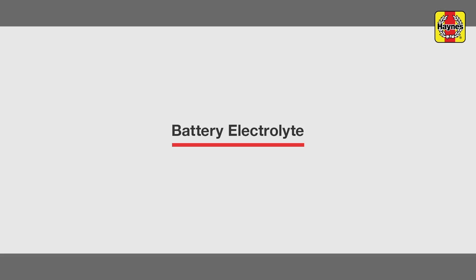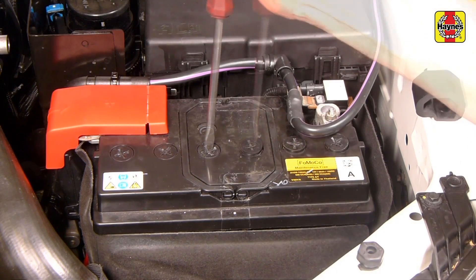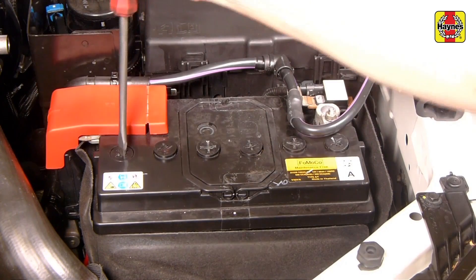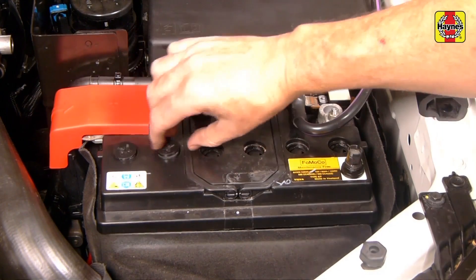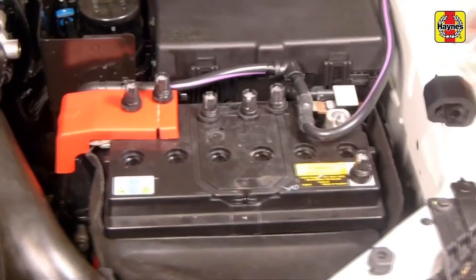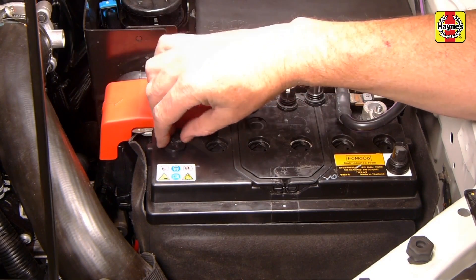Battery electrolyte. On models not equipped with a sealed battery, check the electrolyte level of all six battery cells. On models with a translucent battery case, minimum and maximum level marks are present on the side of the case — keep the electrolyte level at the max mark. On models with an opaque case, carefully remove the cell caps to check the level or add water. If the level is low, add distilled water until the level is up to the max mark or until the cells are immersed. Screw the caps back into position on the battery.